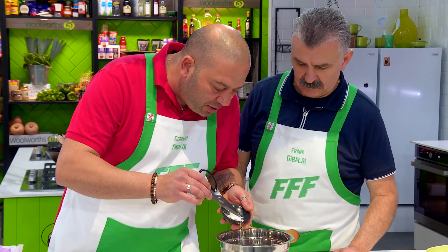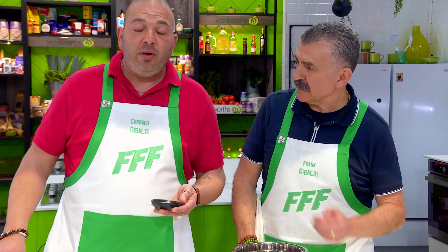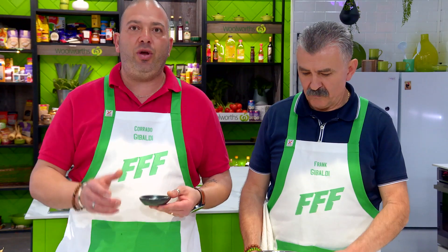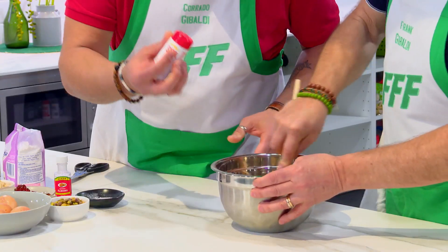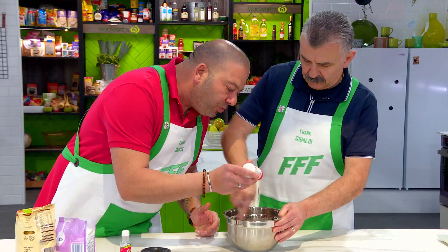Vanilla essence — these ingredients come from overseas. My mom sends them to me from Sicily because you must have these ingredients to make these biscuits really tasty and original. Any sweet I make, I put just a pinch of salt.